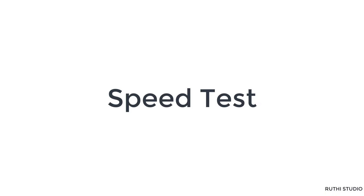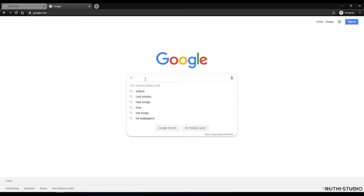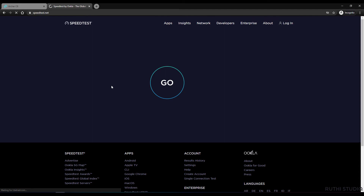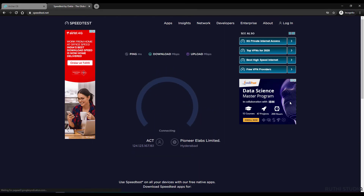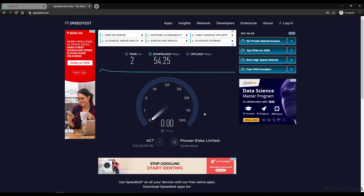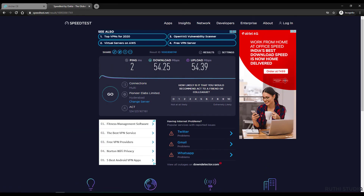Let's do a quick speed test. Using the Ookla speed test from Google, I clicked Go to check the speed. My internet plan is 40 Mbps and being close to the router — about one meter away — it shows an excellent speed. My previous router didn't deliver this level of performance on the same plan, but this TP-Link router is showing the full speed. Speeds will vary based on your distance from the router.